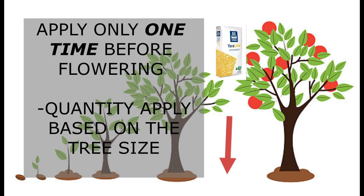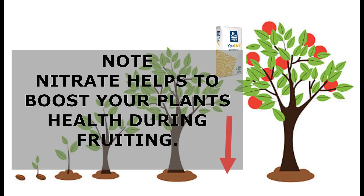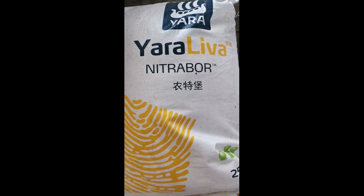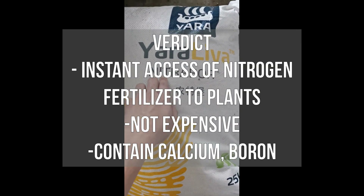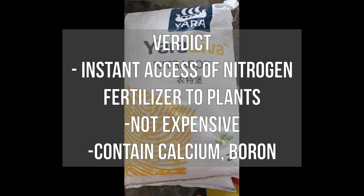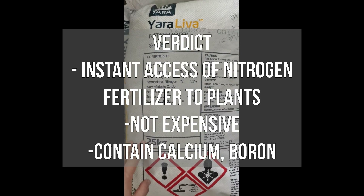This is the stage where fruits start to absorb calcium most of the time. During the flowering phase, your plants will be weak, so a little nitrate fertilizer will improve the plant's condition. Regarding the verdict: NitraBol is useful for providing fast access to necessary fertilizers when your plants lack nitrate, calcium, and boron. It is 100% fast soluble and easy to absorb, so it acts as a quick supplement to your plants.